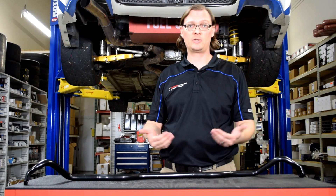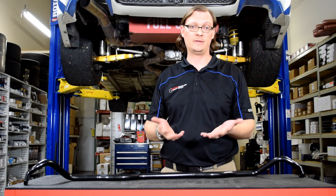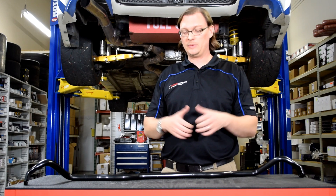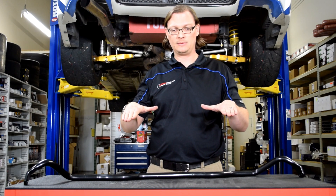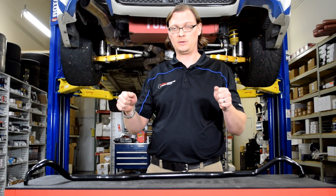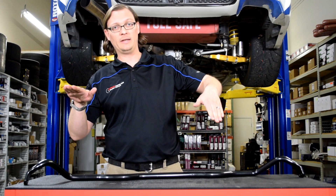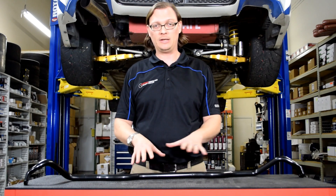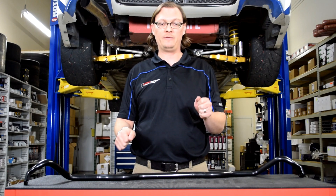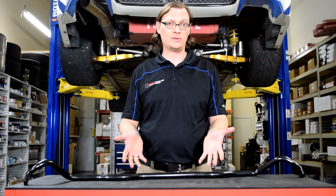For a tarmac car, having a bigger sway bar and increasing stiffness over the factory bar can have real benefits. It works as a torsion spring — as you go around a corner, the body wants to roll to one side, compressing that suspension while the other side is lifted. That's where the sway bar resists that movement. Very specifically, it reduces body roll. If you want to reduce the car's body roll going into a corner, that's exactly what the sway bar is designed to do.